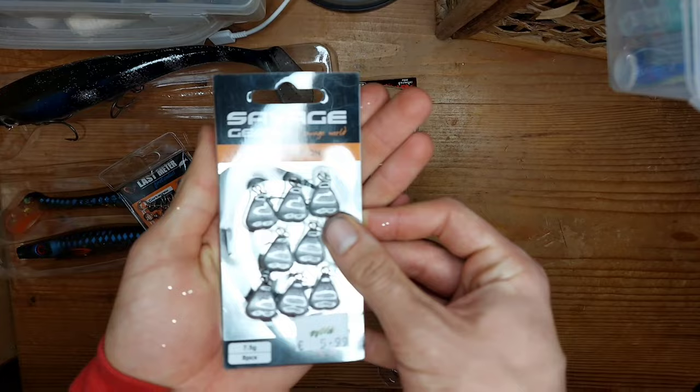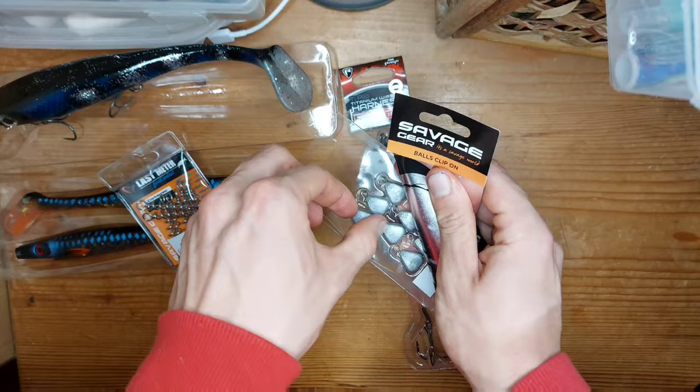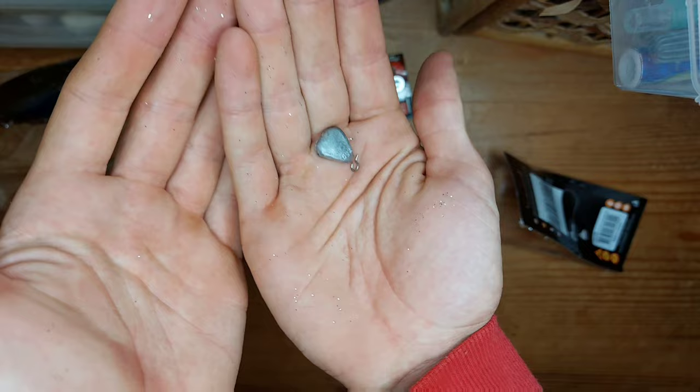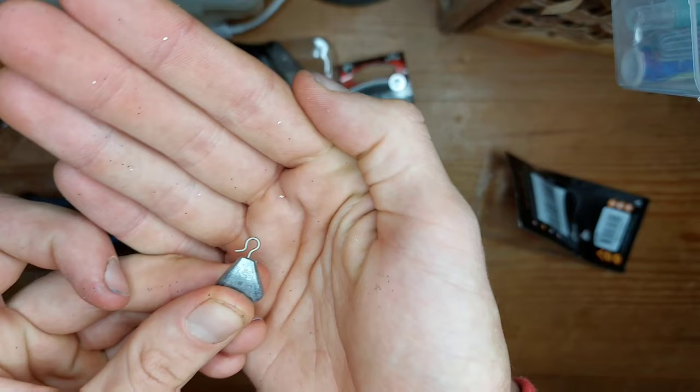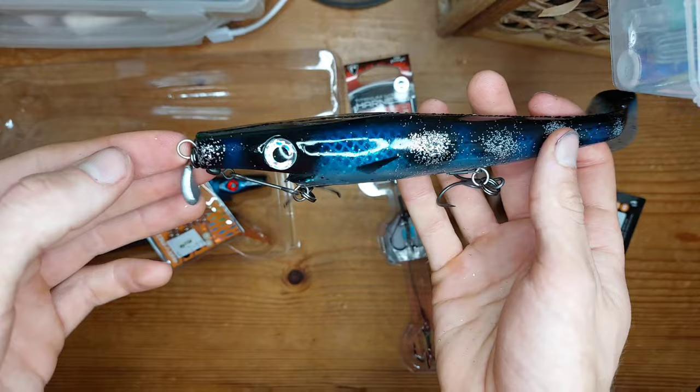Opening the leads next — Savage Gear always uses these little paper clips. Look at the sparkles on my hand from the shads. It's literally just a clip so you just clip it onto your trace — clip it on and that's it, she's not going anywhere. I can't wait to use that, I'm going to be using it tomorrow.